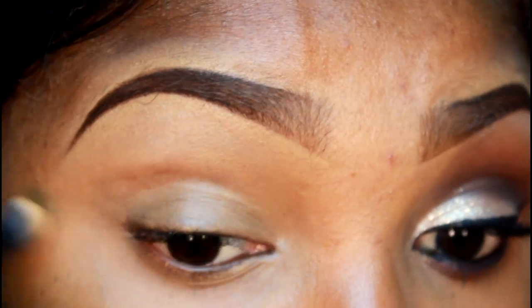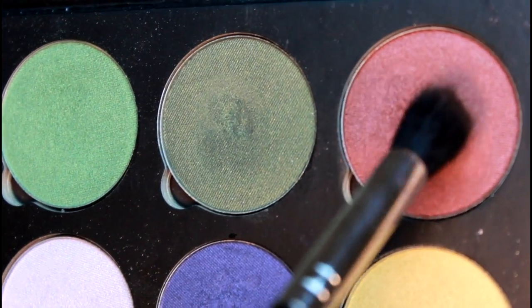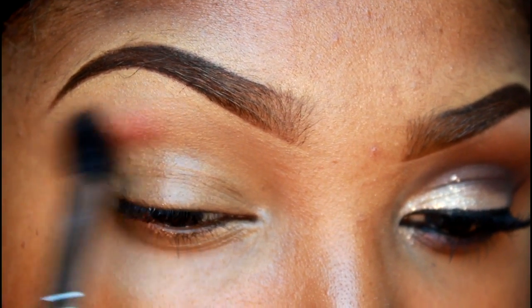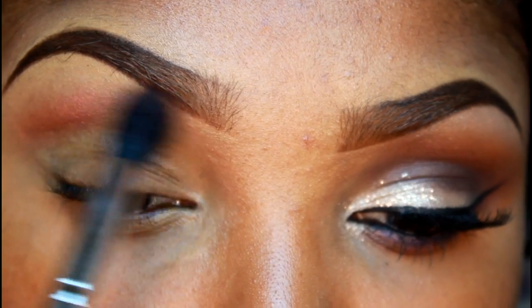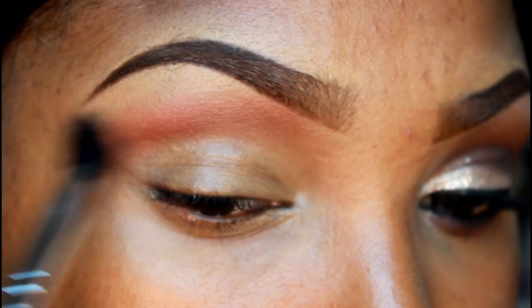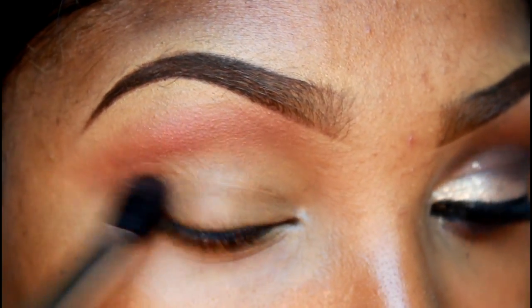Remember ladies, you can use whatever you have. I'm starting off with my Saucebox palette — their larger palette — using that rusty reddish color and applying this to my transition area, blending up to the front part of my brows and then blending out into a V shape, smoking out that color with my large blending brush from Royal Care Cosmetics.